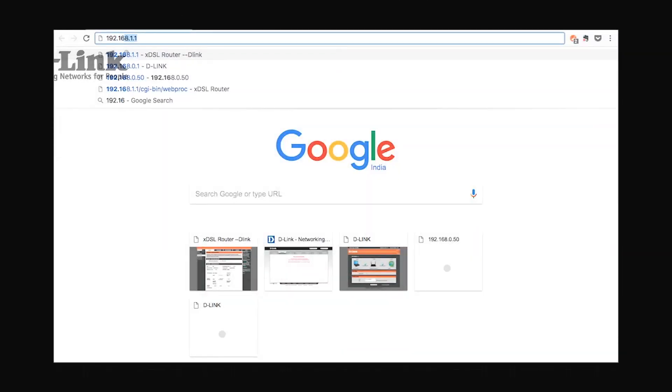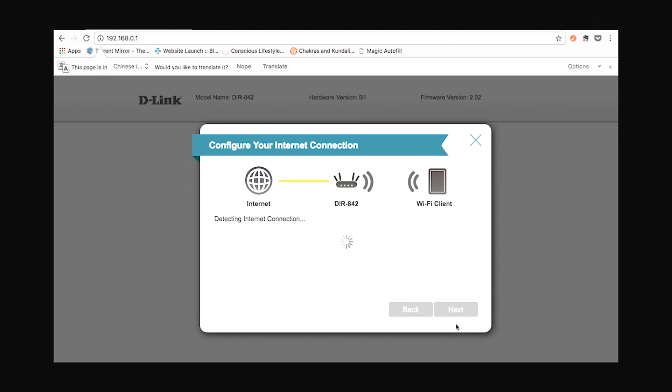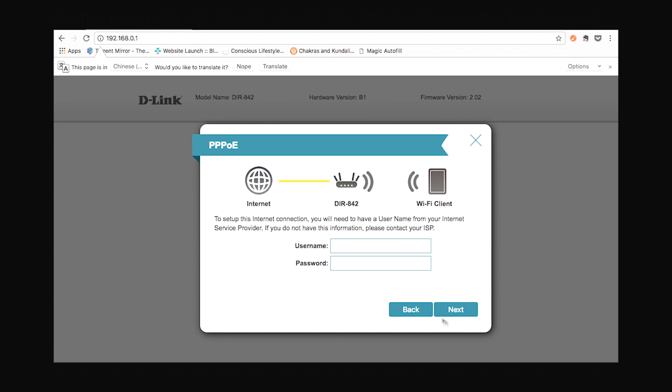Let's open a web browser and enter our router's IP address, which is 192.168.0.1. You'll be prompted with a setup wizard where you have to click next. This router automatically detects your internet configurations, and once it has done that, you have to enter the username and password provided to you by your internet service provider.